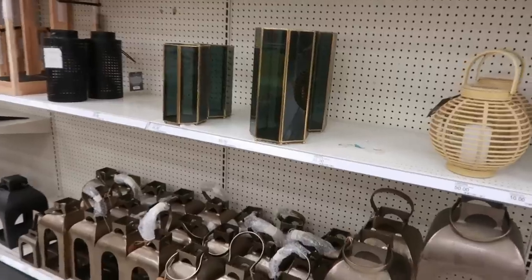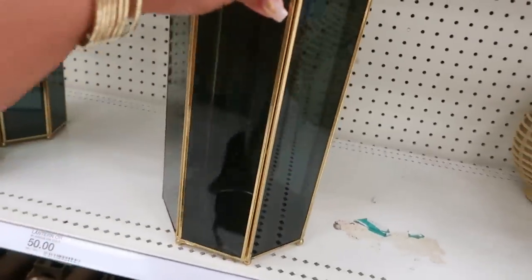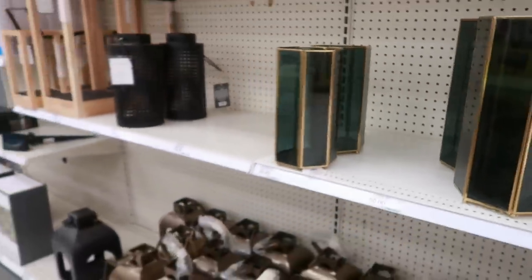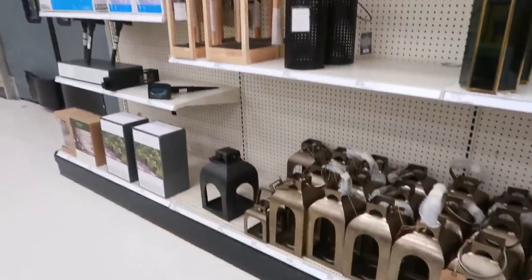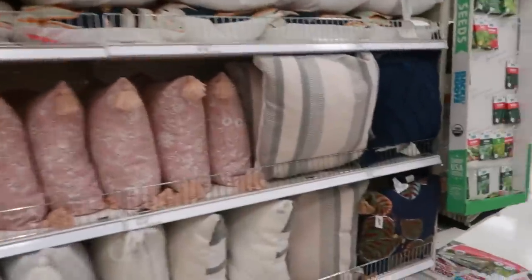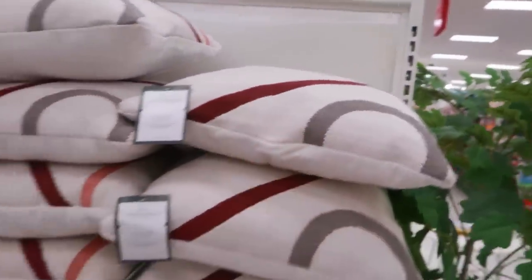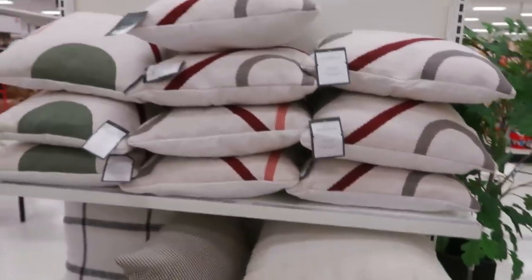These are pretty little candle holders — $50 and $35. Outdoor pillows right here, a nice selection. I like that the print is only on one side. Those are $30.